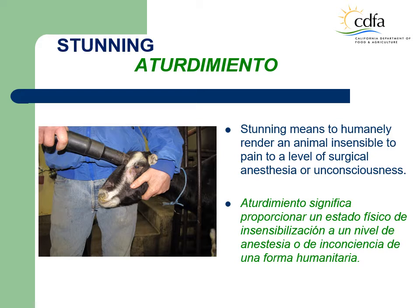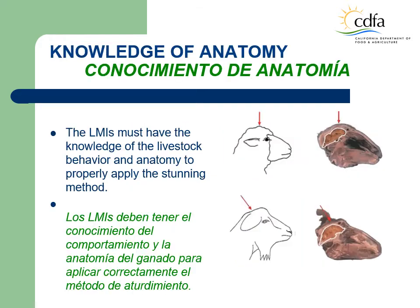Shackled and hoisted or dropped onto a table or floor. The use of humane methods in the handling and slaughter of livestock prevents needless suffering, improves the quality of the meat products, and results in safer working conditions for California custom slaughterhouse workers. In order to efficiently and humanely apply the stunning methods, the LMIs must understand the livestock's behavior to be able to carry out proper restraining and have knowledge of the animal's anatomy to apply the stunning method correctly.